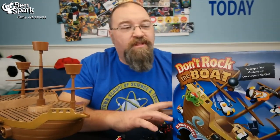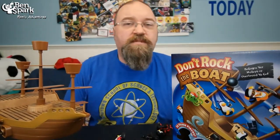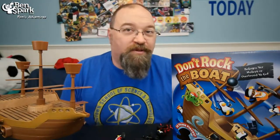You can find it in stores. Great game, good time, a lot of laughs. Anyways, Drew Bennett from Ben Spark Family Adventures. You can find me on Instagram and Twitter as Ben Spark, Facebook.com slash Ben Spark Family Adventures. And you can also find me making videos often. Thanks for watching.